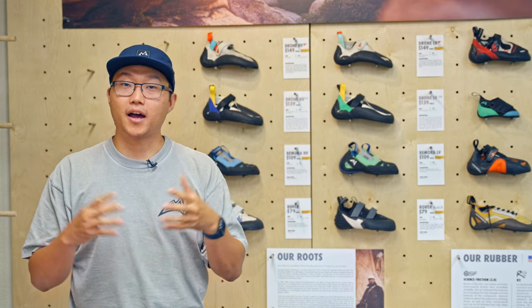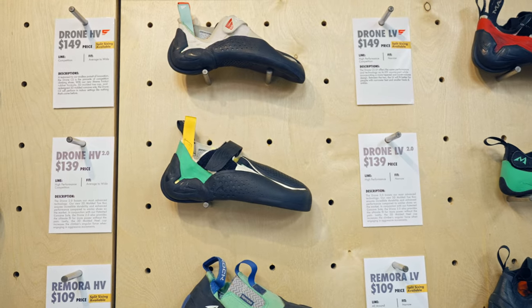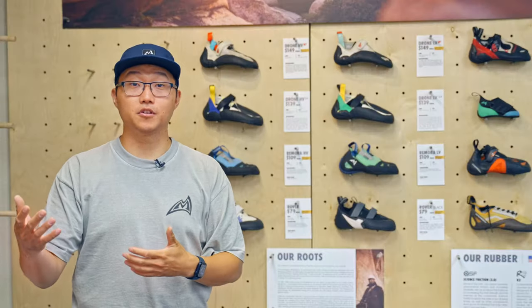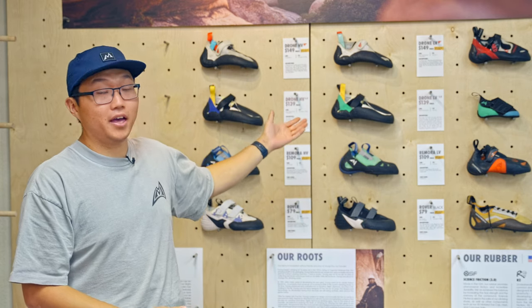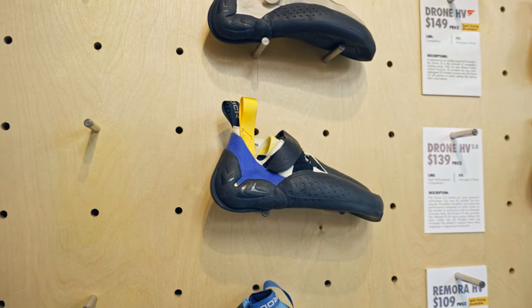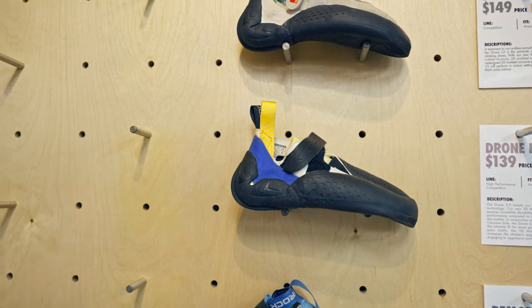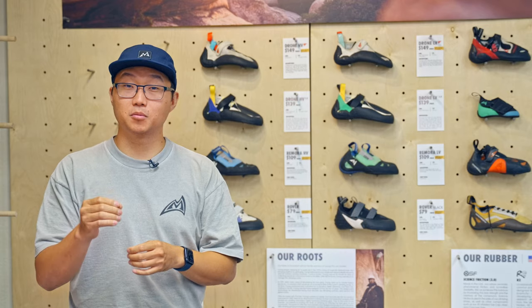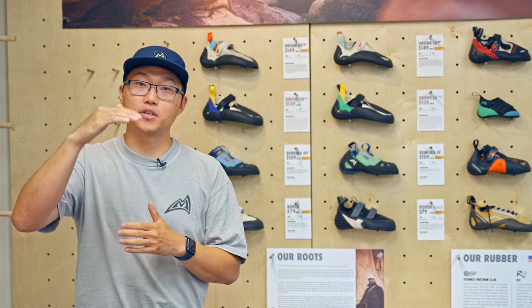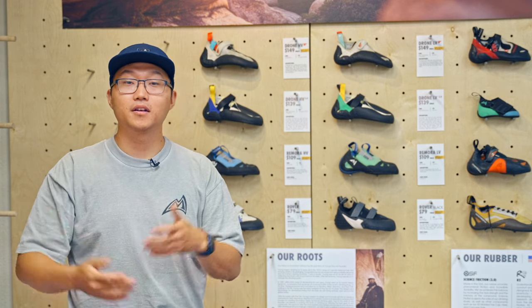The drones are going to be our highest performance, most aggressive, most downturned shoes, and even in the drone family we have two different drones. We have the drone comps and we have the drone 2.0s. The drone 2.0s you can expect to be all-around performance aggressive shoes. These use our science-friction grade rubber, which is durable and stiff, great for indoor and outdoor, and it's also more downturned than its counterpart, the drone comps.